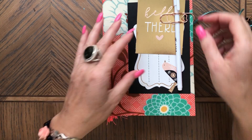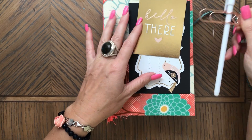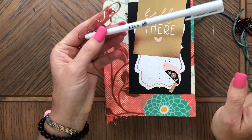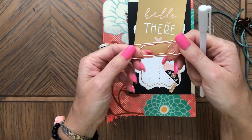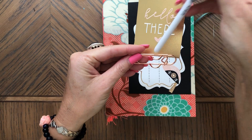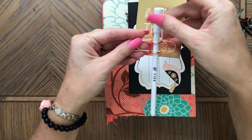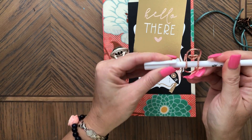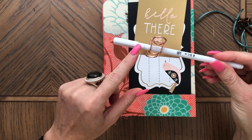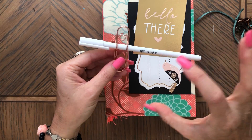Then on the front here I have the Timo paper clip that holds a pen. This is also from Timo and I'm going to link all that. I absolutely love these paper clips — the pen holders. This is a gel pen and I believe there were five or six of these in the pack.